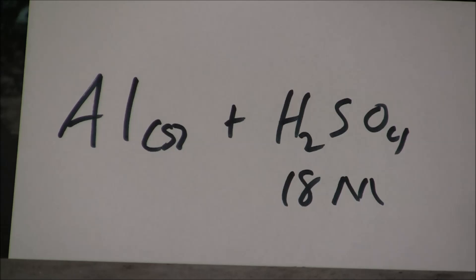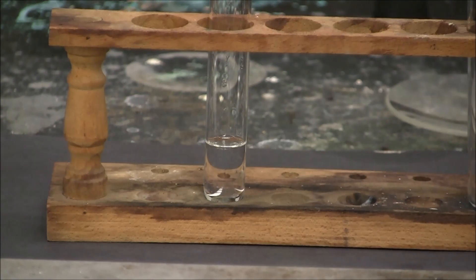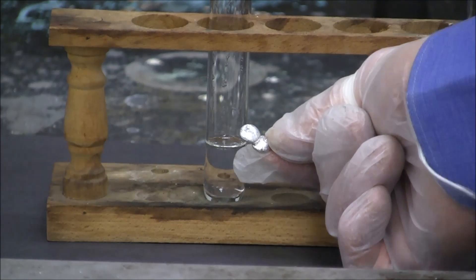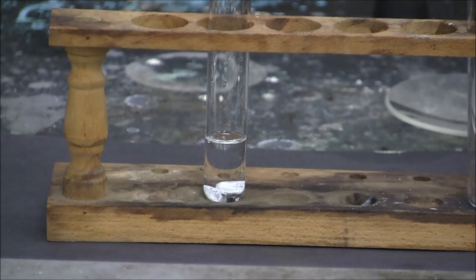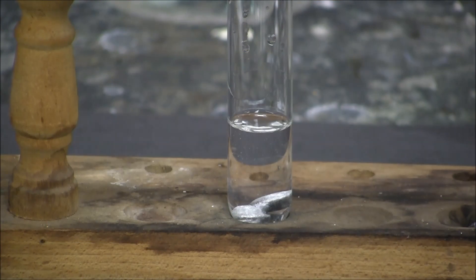Here's the reaction of aluminum with concentrated sulfuric acid. I added five milliliters of concentrated sulfuric acid to the test tube. Now here's a piece of aluminum metal to be added to it. This one will open up to it.